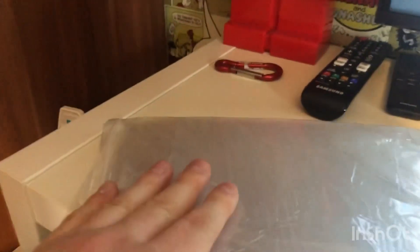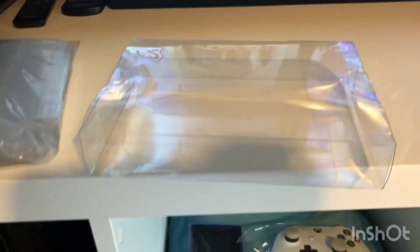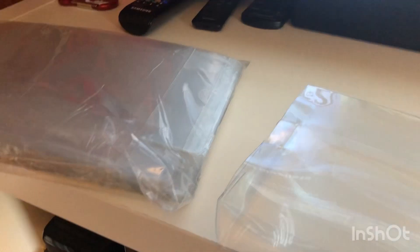Today's video is all about game cartridge protectors for the cardboard N64, Super Nintendo, and it can fit the Mega Drive games as well. I've built one here with wrappers on it, so you just peel it off.